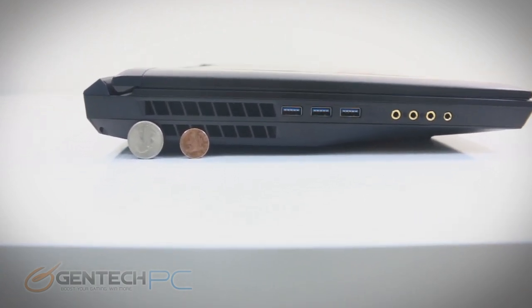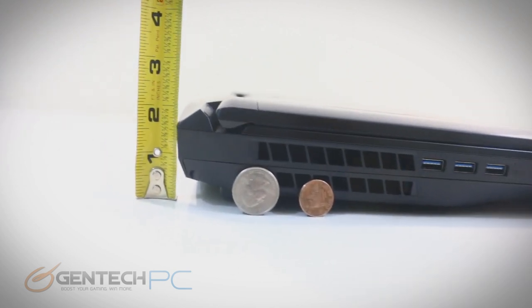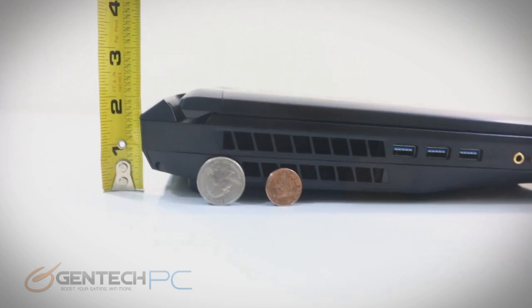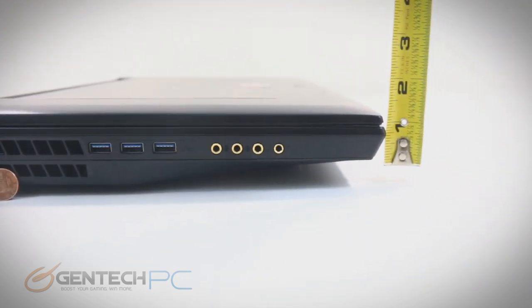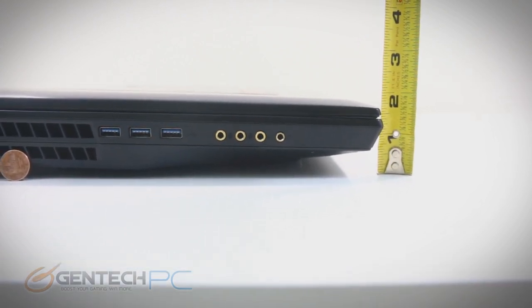For measurements we have coins up here for scale. You can see we have the wedge shape where the rear is a little bit higher than the front — about two inches as far as the rear side, and the front is a little bit closer to one and three quarter inches.